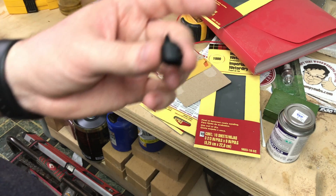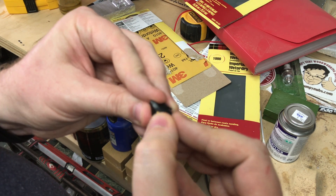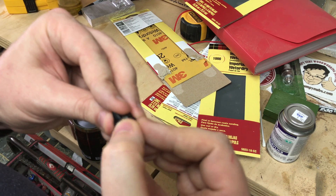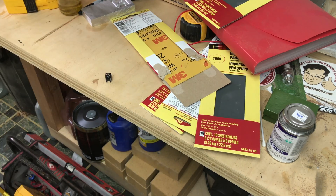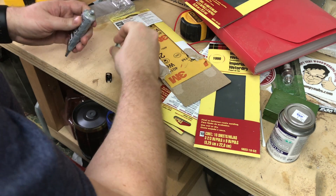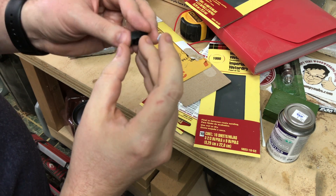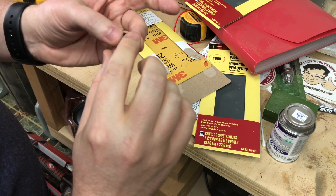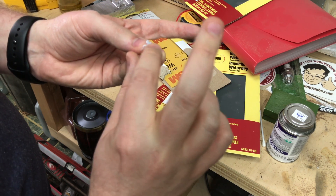That did matte it down quite a bit. Unfortunately, this is the finest sandpaper I have, so I'll probably have to polish this now with a little bit of plastic polish, but that's not a problem — we have plastic polish. I'm just going to do this with my finger because we don't want it to overbuff again.